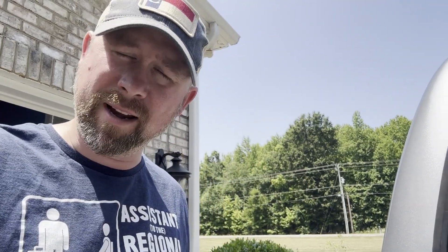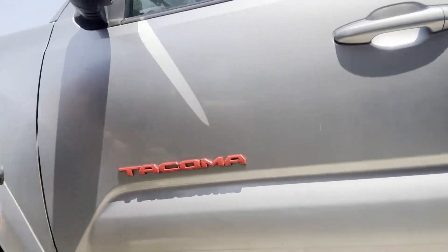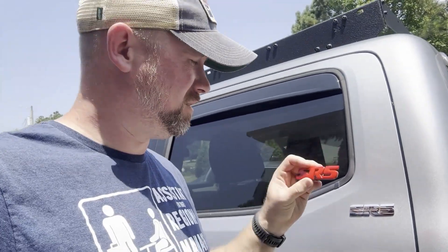Just doing a little fixing up of my Tacoma. I sprayed the emblems with PlastiDip and didn't exactly like how I did it this time, so I took it all off. It's all now shiny and chromey and we're gonna put these bad boys on because they look a little cleaner.